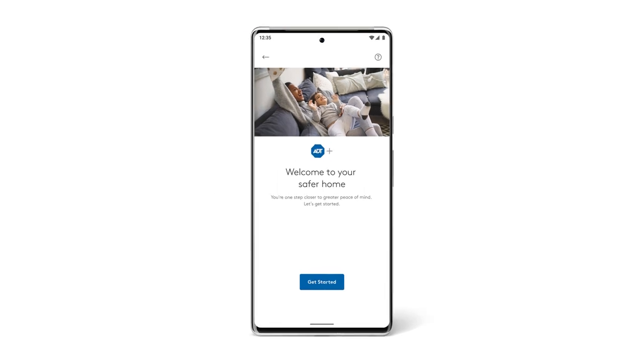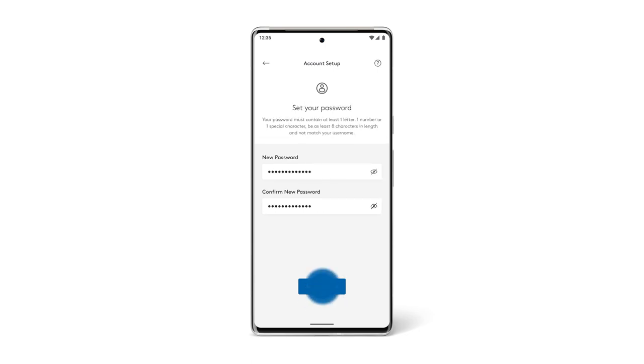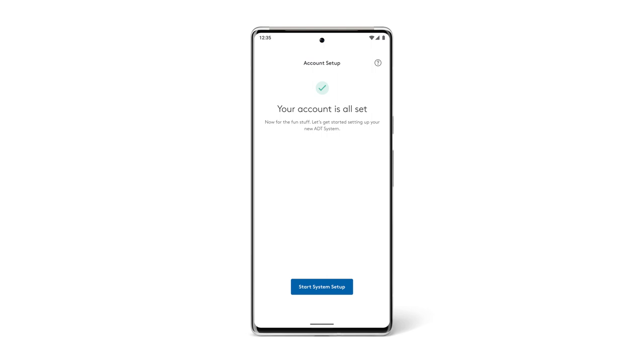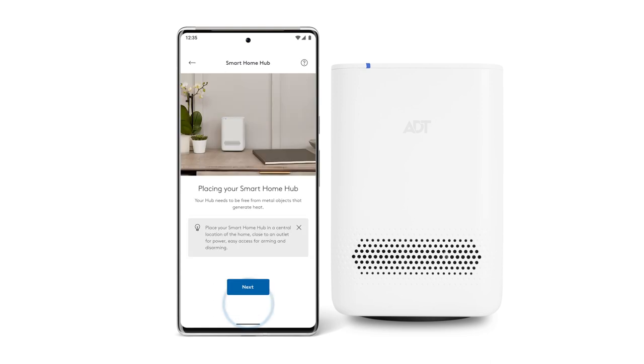To set up your ADT Plus account, tap Get Started on the welcome screen and put your name and email and set a password. You'll be asked to agree to the terms and conditions. Then you'll get a confirmation page that says your account is all set.